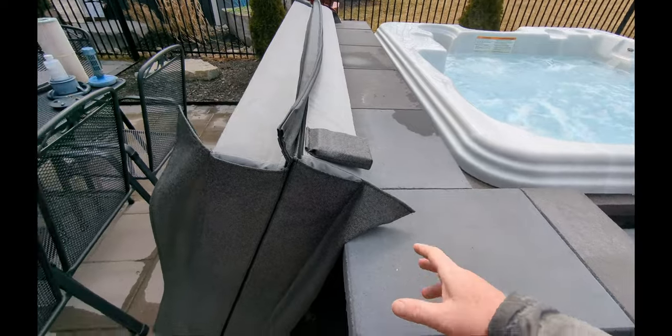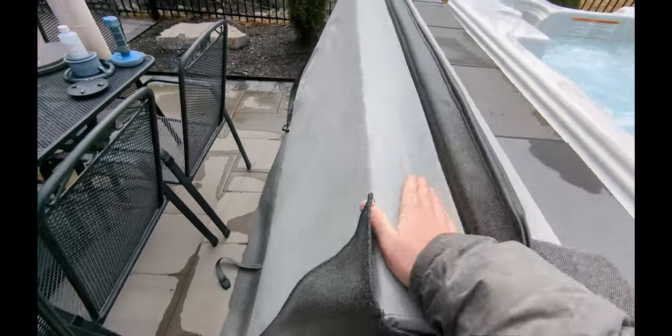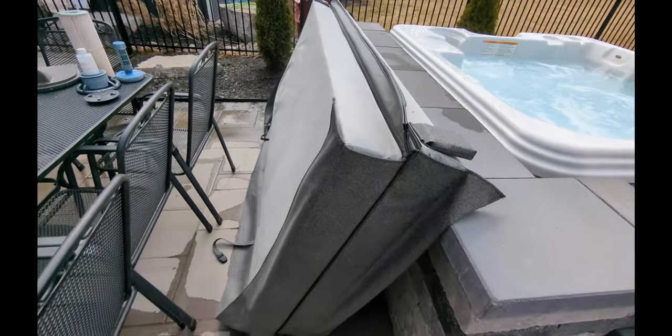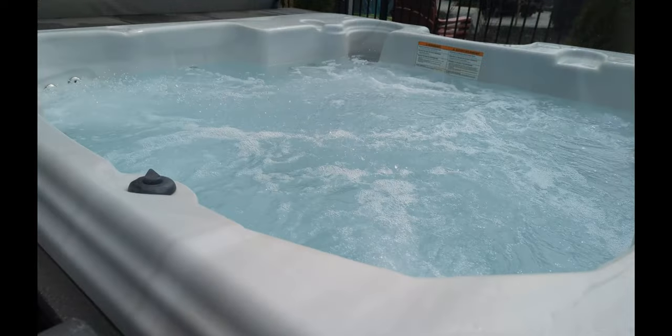This one doesn't have a lifter, so I just lean it here and let it dry for a while. We don't want any moisture — it's going to cause black mold if you just throw everything back together. After running the hot tub on high for 30 minutes, turn off the breaker. Step 5: drain your hot tub.